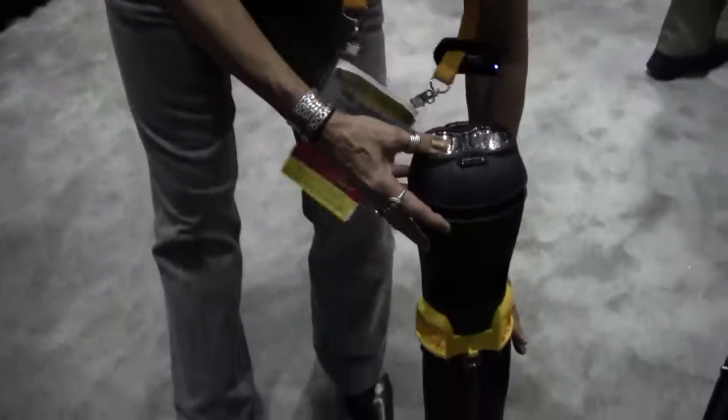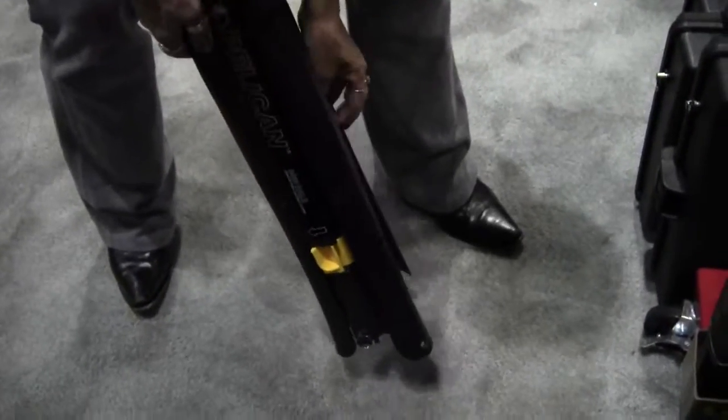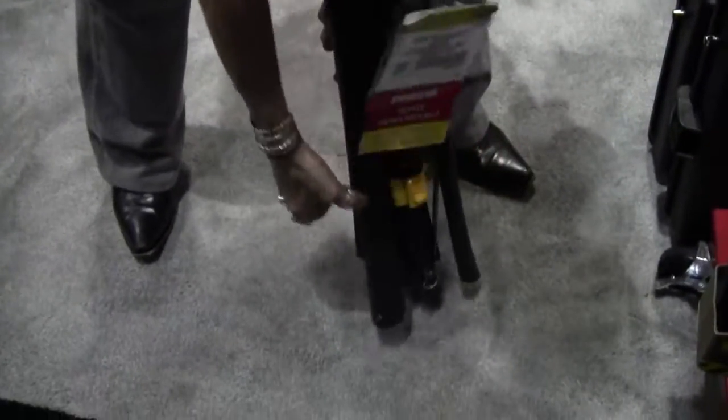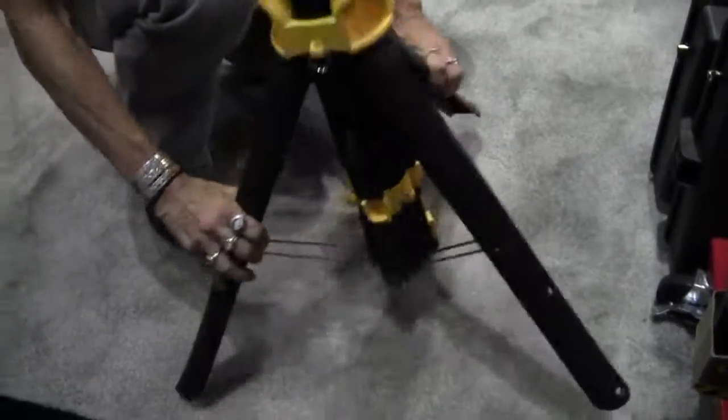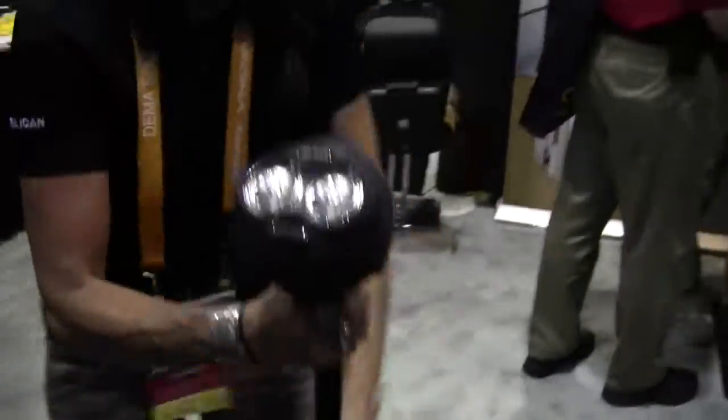In addition to this model, Pelican has a complete family of remote area lighting, ranging from this small one all the way up to 8,000 lumens with four heads — which is very, very bright.